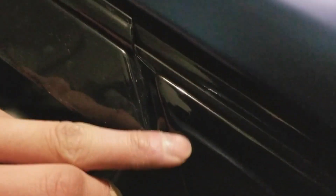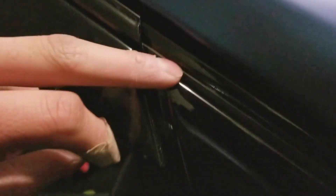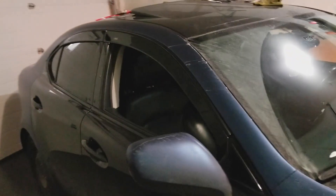It lines up a lot better with the triangle though. So don't actually slide it all the way in — that's the key takeaway. That's how it looks.